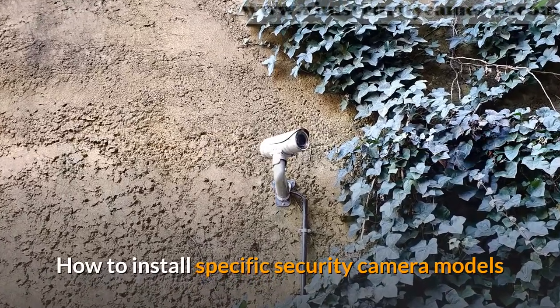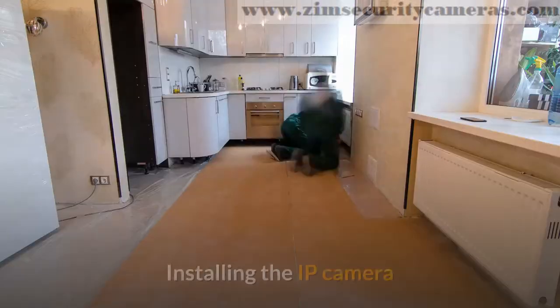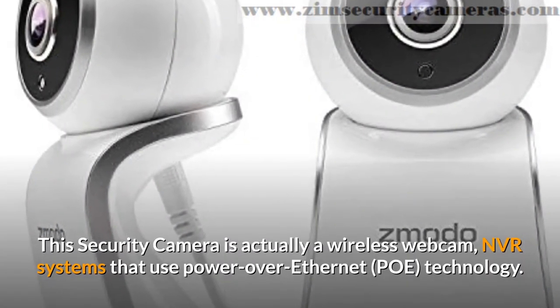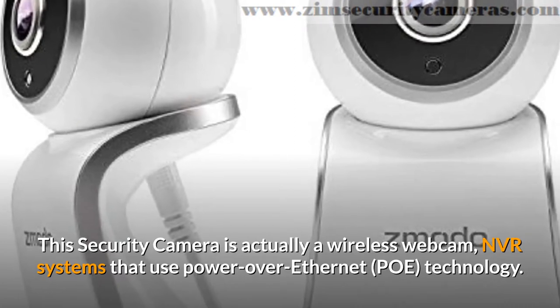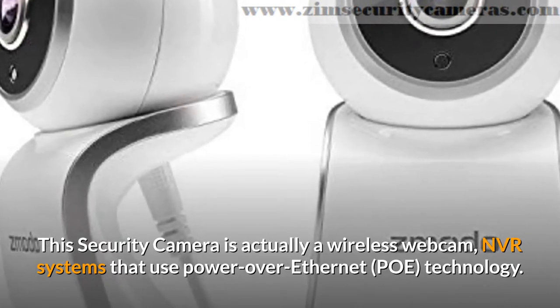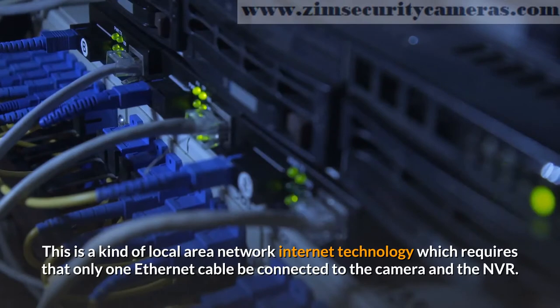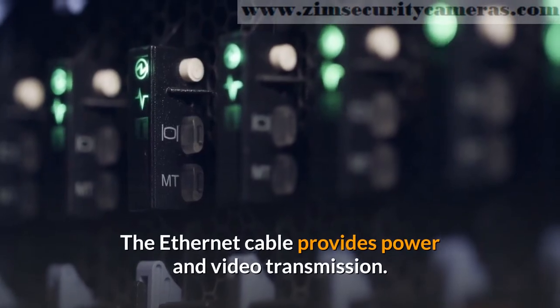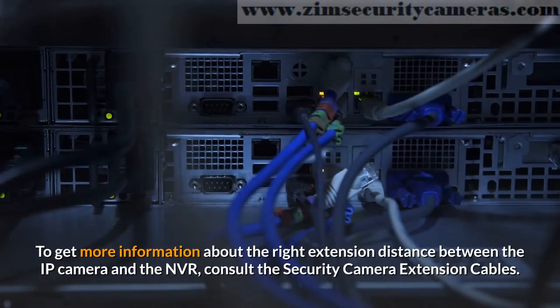How to install specific security camera models. Installing the IP camera. This security camera is actually a wireless webcam NVR system that uses Power over Ethernet technology. This is a kind of local area network internet technology which requires that only one Ethernet cable be connected to the camera and the NVR. The Ethernet cable provides power and video transmission. To get more information about the right extension distance between the IP camera and the NVR, consult the security camera extension cables.